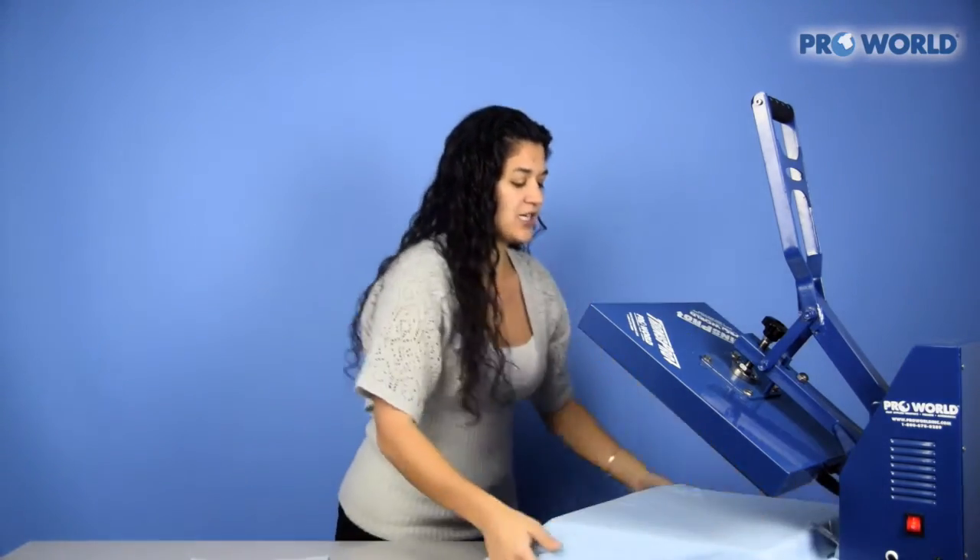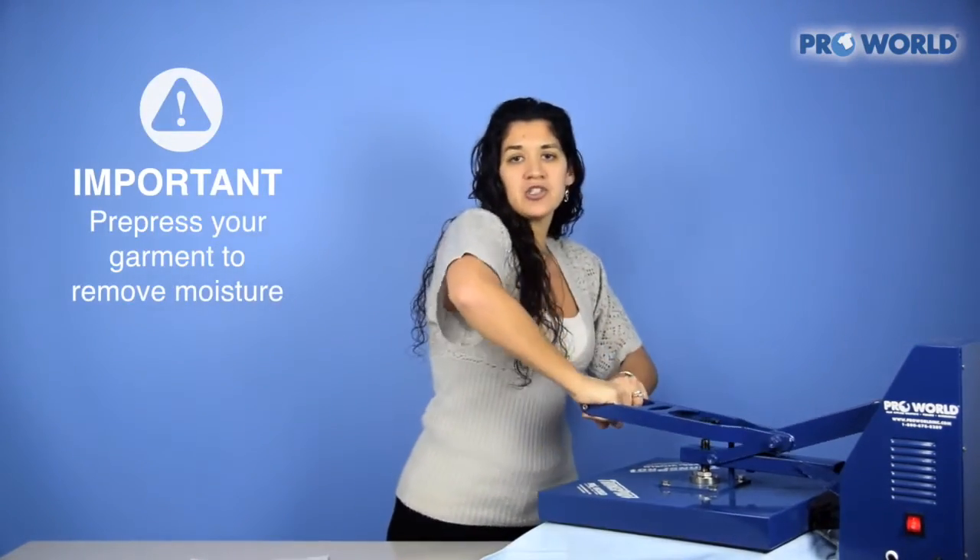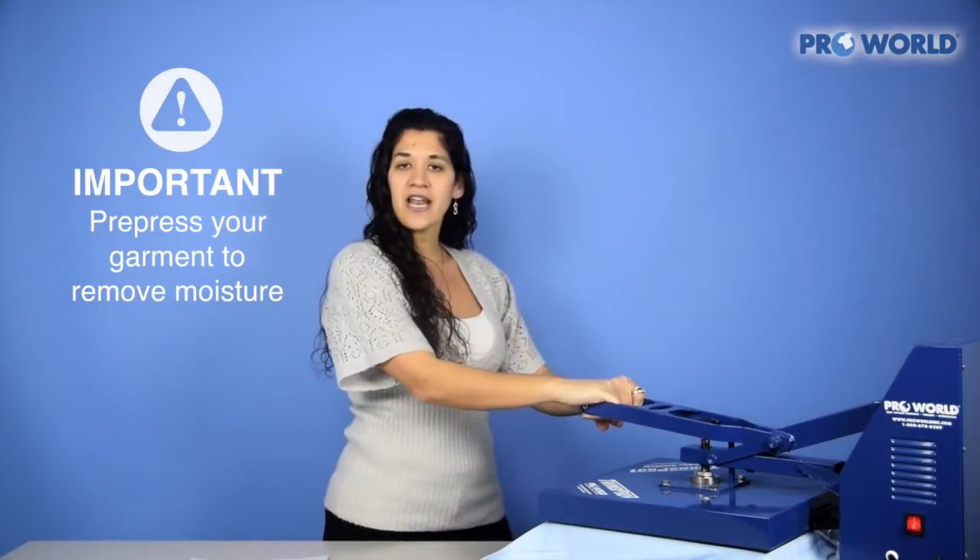Place your t-shirt right on the bottom pad and, like always, just pre-press your garment for about five seconds to get all that extra moisture out.